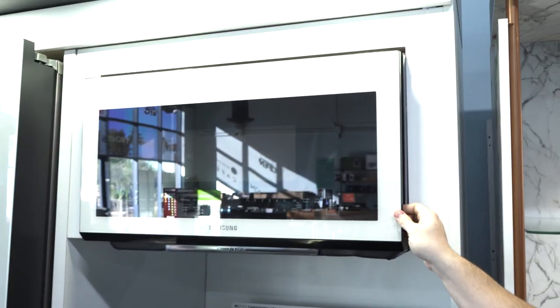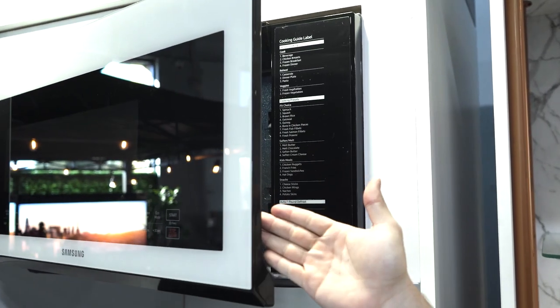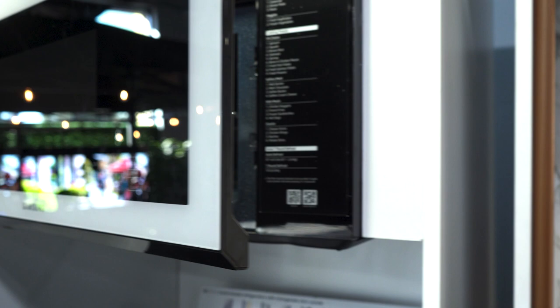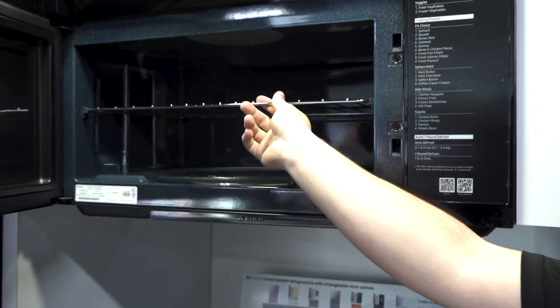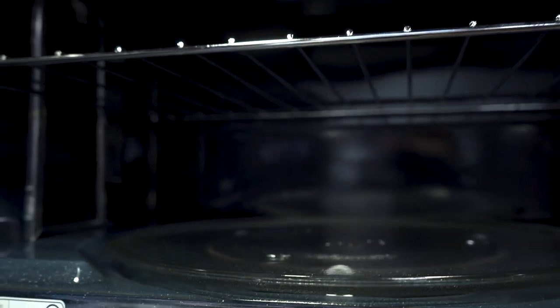Your microwave here is going to be a full-door microwave, so you'll actually be pulling from here — there's no handle on it, which makes for a much cleaner look. When you open it up, you're going to have a removable rack inside. This is also a convection microwave, so you're getting that nice even cook.